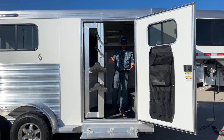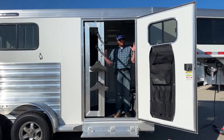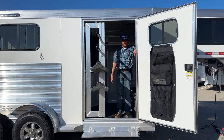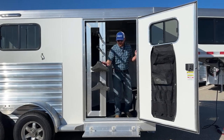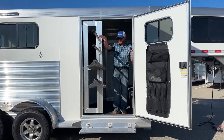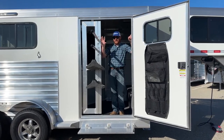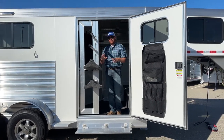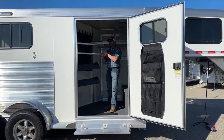Whether the swing-out is in or out, you have a path and can still get in and out of these trailers. A lot of other manufacturers have a smaller door where you have the potential to drag against the door frame, and when it's swung out you can't get in and out of the tack room. On this swing-out we have two saddle racks and two blanket poles. These are all adjustable — just loosen the bolts, find where you want them, and tighten back up.